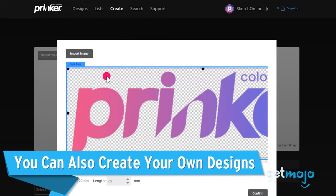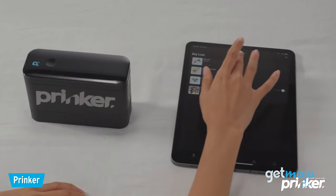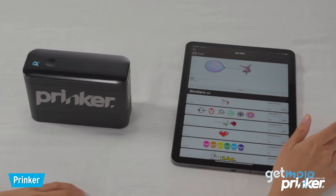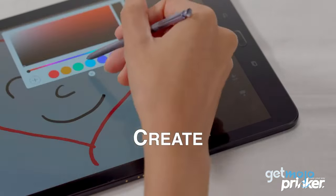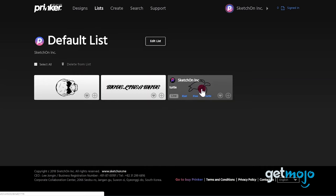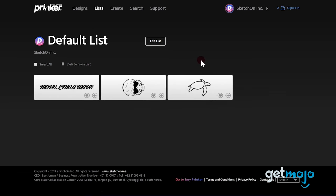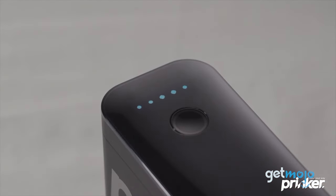You can also create your own designs. If you can't find exactly what you're looking for even after browsing thousands of different designs, with the Prinker app there is a sketch function which allows you to pen your own personal tattoo designs and let your imagination run wild. You can add different colors, shapes, writing, and even save designs for later use. And if you're forgetful, why not ink a to-do list for yourself?